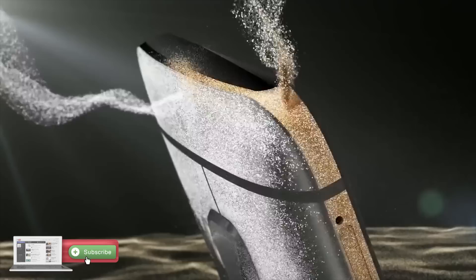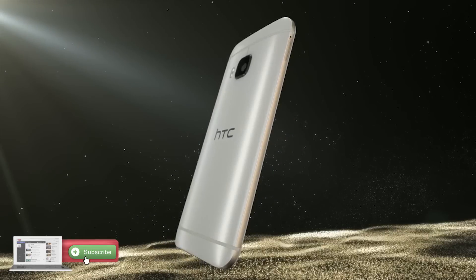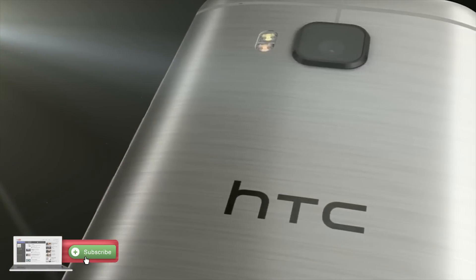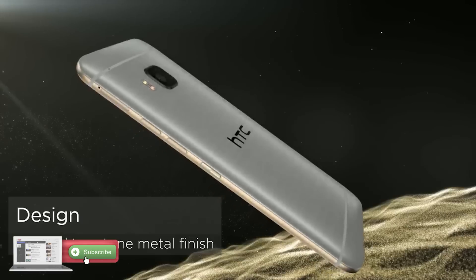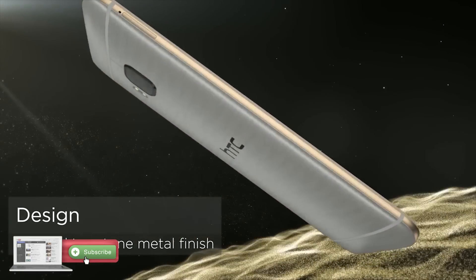Is the HTC One M9 going to be too hot to handle? Has HTC gone with the only chip that was available to them and it's turned out to be a turkey? It's certainly looking like all of those rumours from the end of last year that Qualcomm's Snapdragon 810 processor was a turkey are starting to live up to those rumours.